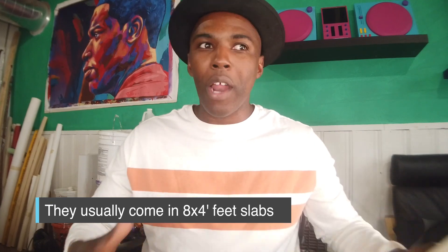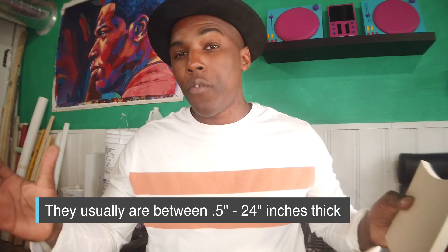They come in four by eight feet slabs, and they are really expensive. The sheets I was getting that were four by eight were around $350 to $400, depending on the pound size and thickness. You have to go to a specialty shop like a sign shop or buy online. It comes in different thicknesses from half an inch up to 24 inches. You can also glue sheets together, stacking them to get something really thick, so you don't have to get the thickest option.